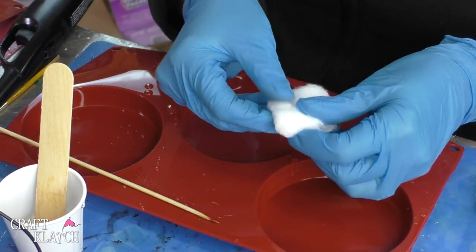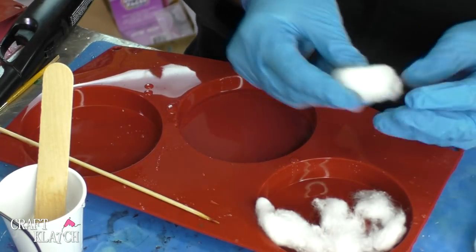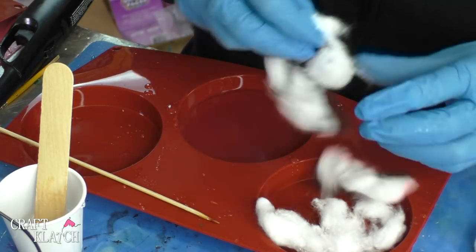What I'm going to do is sort of separate them because they're pretty dense, so I'll pull them apart. I think I'll only need two, but we'll see how it goes. I expect this will be a pretty thick coaster.